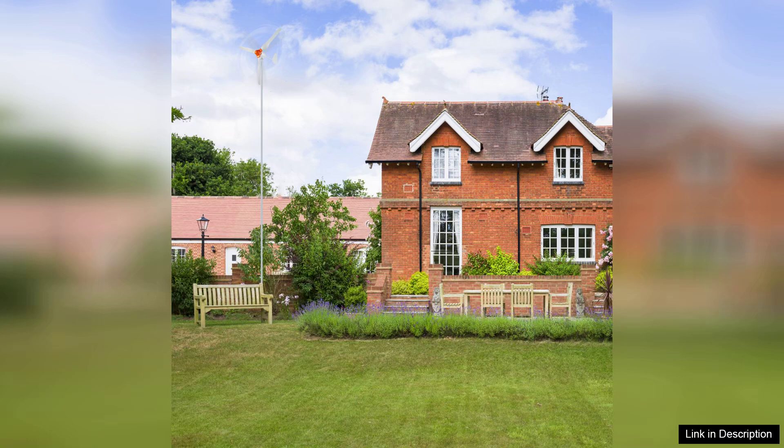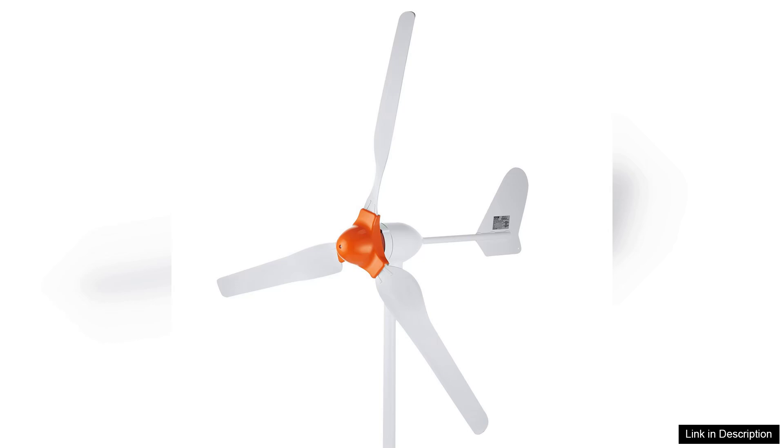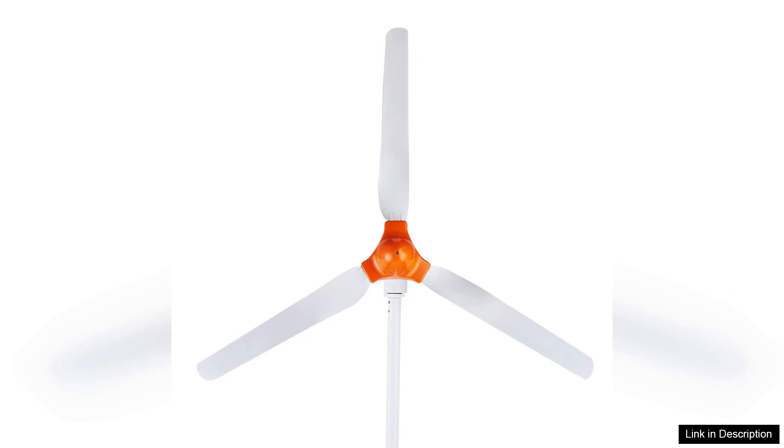One notable feature is the turbine's design. The three-blade configuration not only enhances efficiency, but also provides stability and durability. Constructed from corrosion-resistant materials, this turbine is built to withstand harsh weather, making it suitable for various climates.